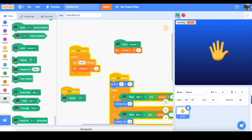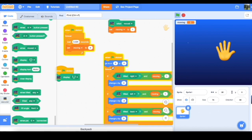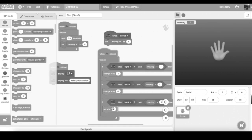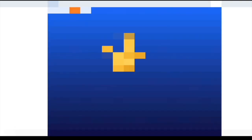Moment of truth - will this work? Why is it so laggy? It's probably good as this, but I'm not sure. Am I going to have to do all this again? Oh no - it's okay, I found what was wrong.